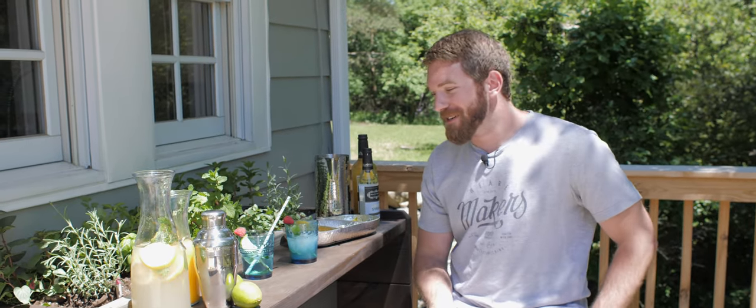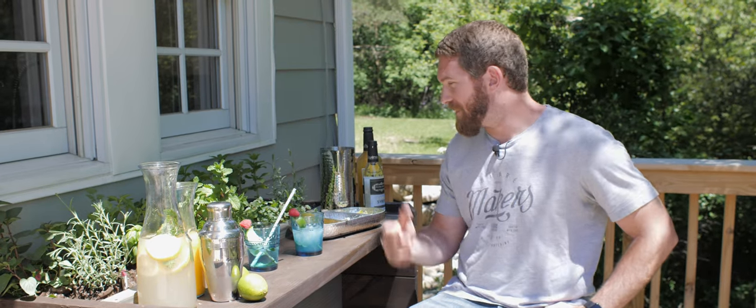That was a fun project and I couldn't have asked for a better turnout — a cocktail garden bar that's self-watering, so my wife can't kill the plants. As always, for the full set of plans make sure you visit rogueengineer.com, where I detail everything from the cut list down to the step-by-step instructions. If you don't already, click that subscribe button so you won't miss out on another project, and don't forget to like us on Facebook and follow us on Instagram for sneak peeks of upcoming projects.